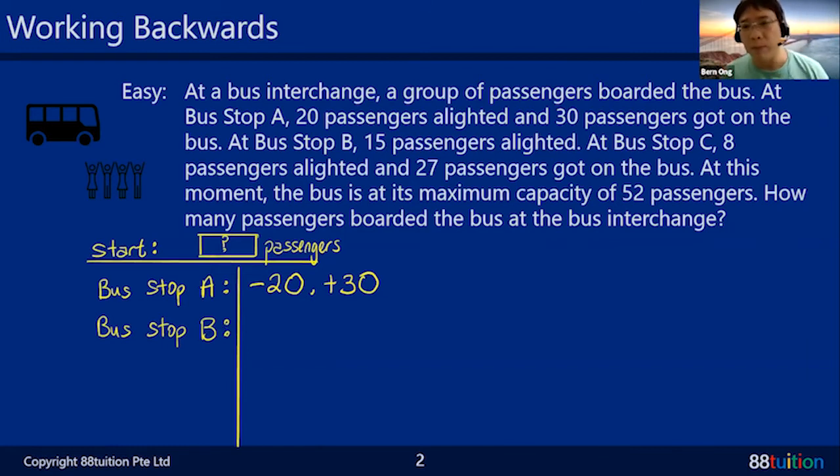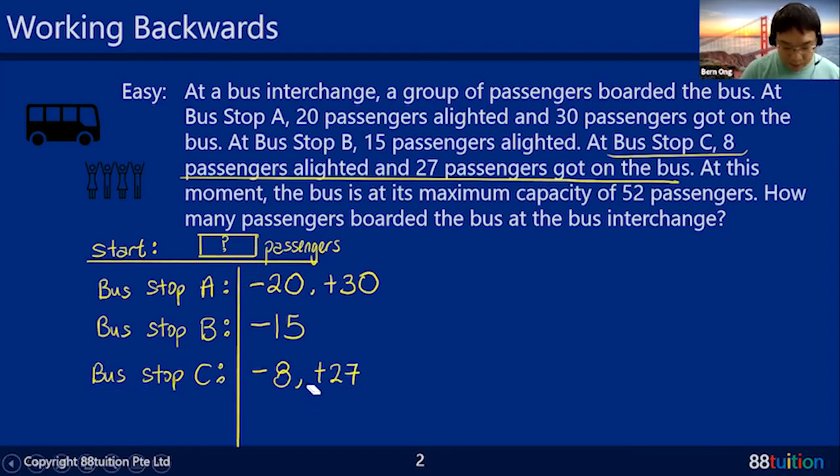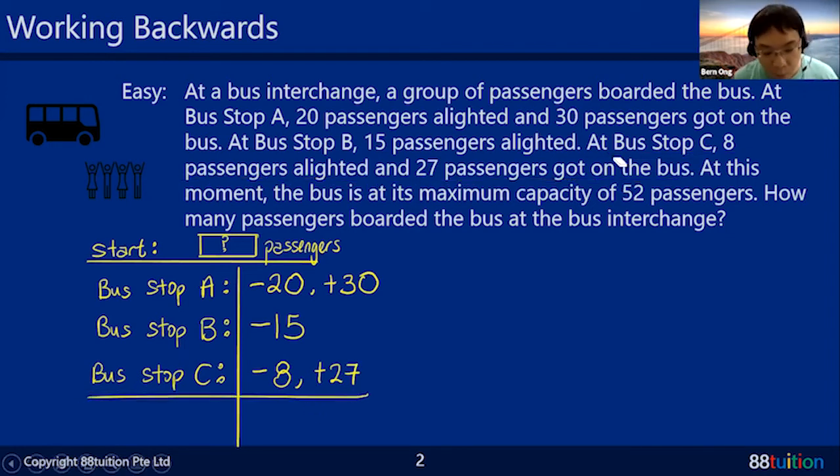At Bus Stop B, 15 people alighted — got off — so that's minus 15, and nobody came on board. At Bus Stop C, 8 passengers alighted — minus 8 — and 27 passengers boarded the bus, so plus 27. I'm just listing out all the clues I have. After that, the question says the bus is at its maximum capacity of 52 passengers.